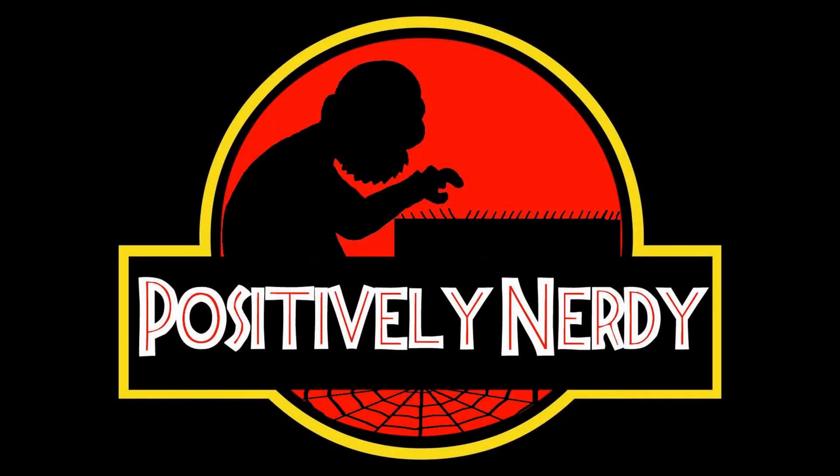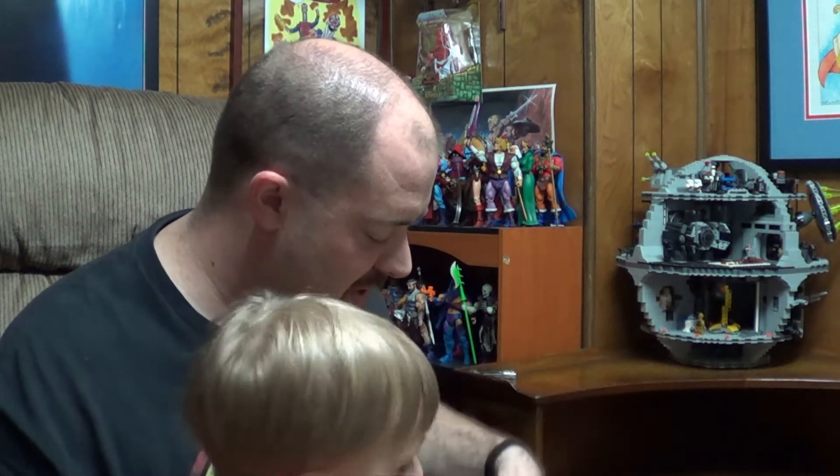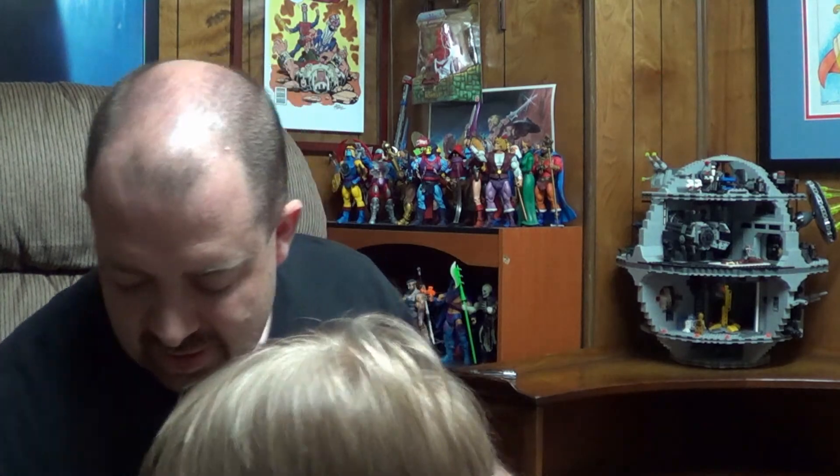Alright, what do we say now? Bye bye! Who do we say bye bye to? Say bye bye! Say thank you. Thank you for watching! Bye! We'll be back again, thanks guys. What do you want to do with those? Go outside! Okay, but you know what you gotta do first — change your diaper. Bye toys! Bye toys!